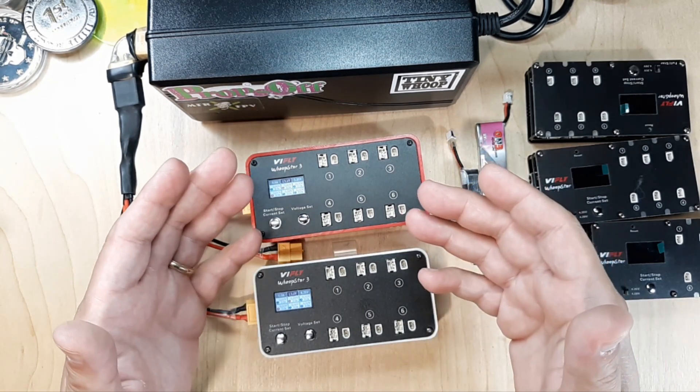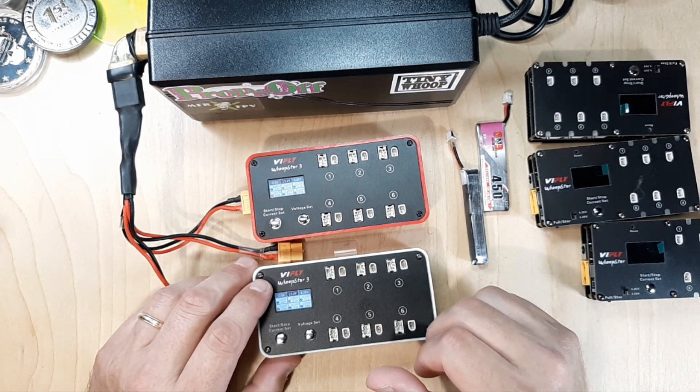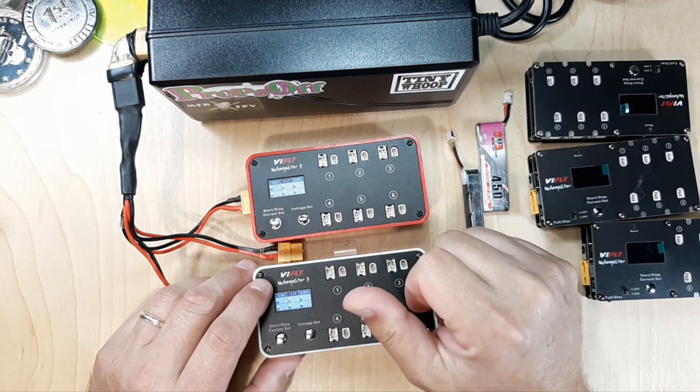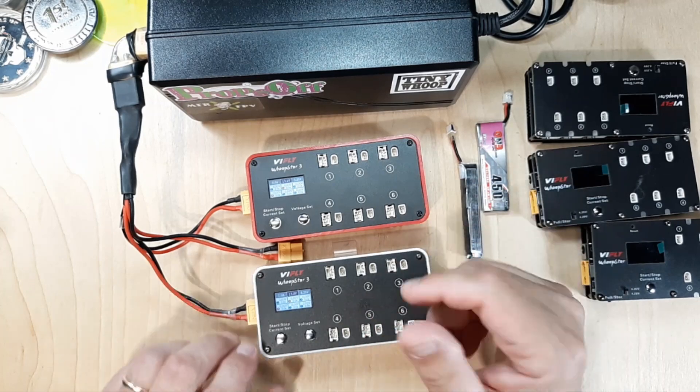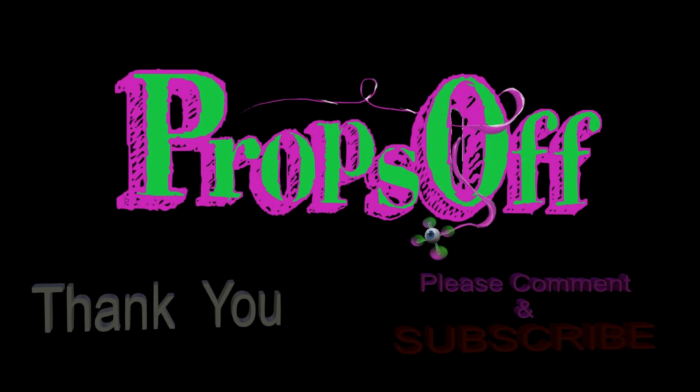Hopefully that helped you out updating the firmware on your ViFly charger. Give me a thumbs up and subscribe — or a thumbs down, it all works. Enjoy the breeze. Peace.